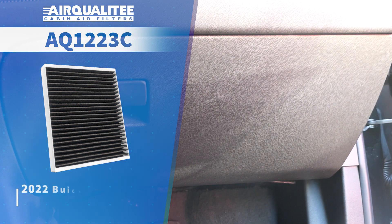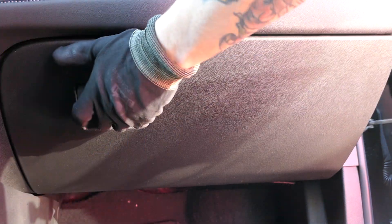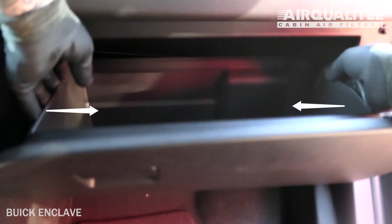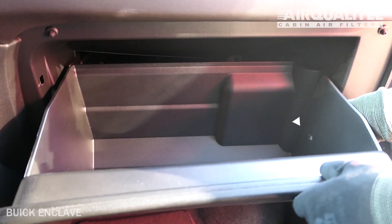The cabin filter is located on the passenger side of the vehicle, behind the glove box. Open the glove box. Push in on both sides of the glove box to release the stops. Remove the dampener cord from the glove box.